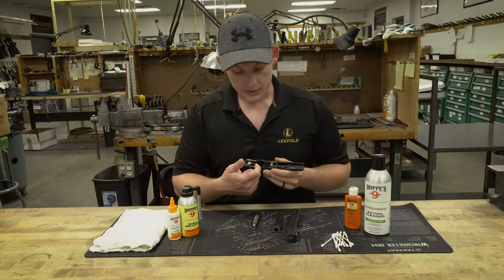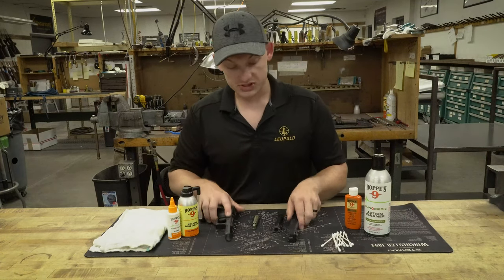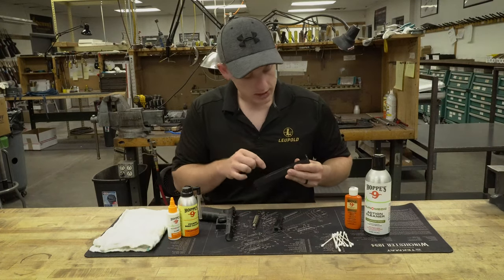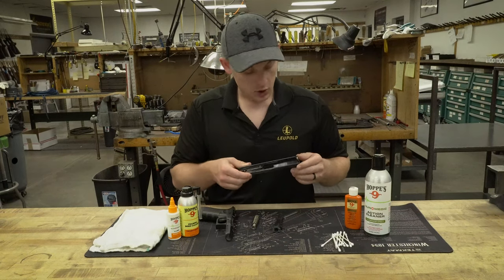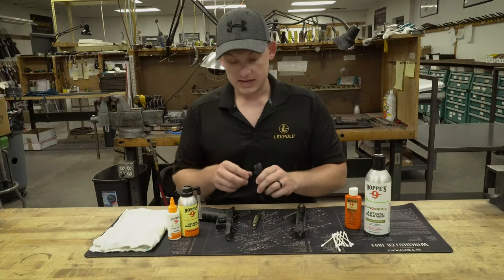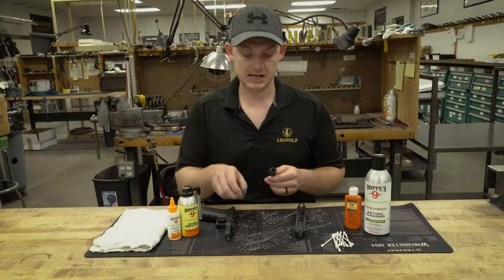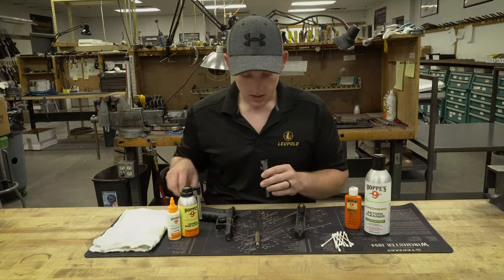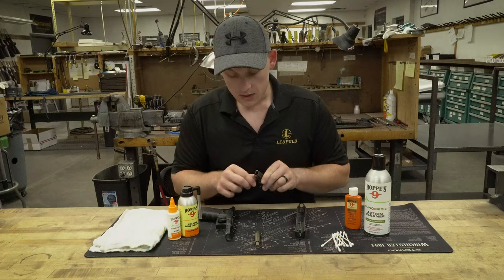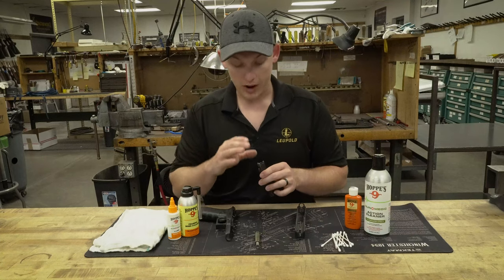You'll notice in the frame that it is rather dirty with carbon buildup, so we're going to blast that out in a minute and lube up some specific parts. Same thing with the slide — on the top here it's a little more dirty, and the striker block is pretty dirty. As I'm cleaning, I also want to make sure nothing is broken. The barrel feed ramp is pretty carboned up, so I'll put some bore cleaner on it, let it sit, and then we'll be able to wipe it right off.